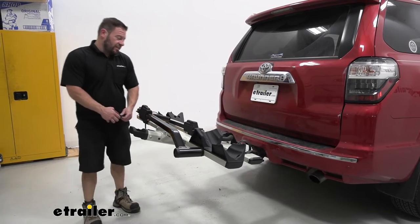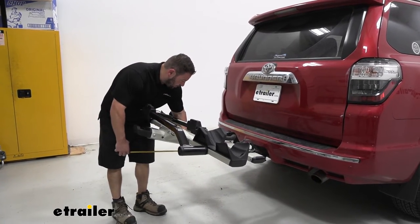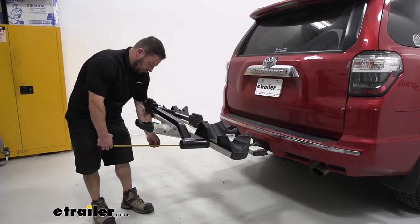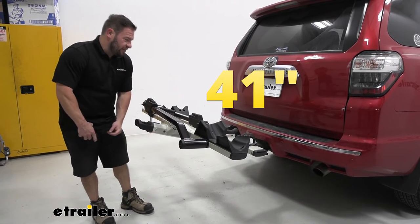Now let's get some measurements to see how much it adds to the back of your vehicle. From the center of the hitch pin to the end of the bike rack, it's going to be about 41 inches, so it does add quite a bit to the back of your vehicle.